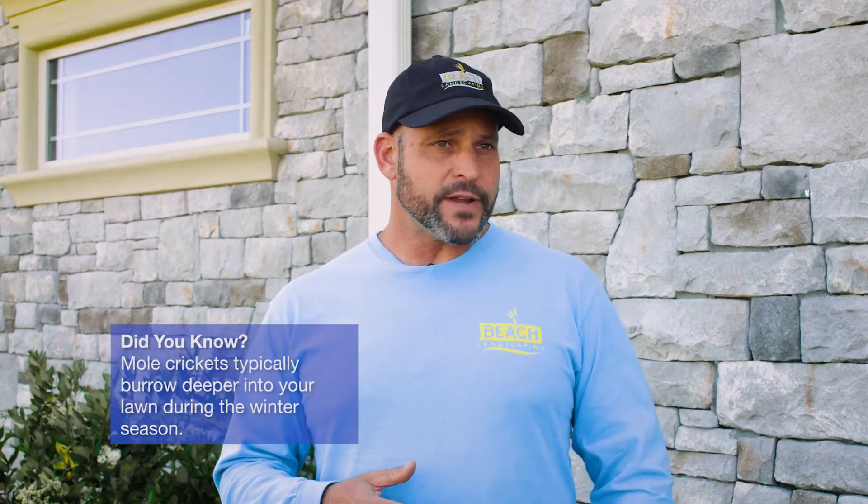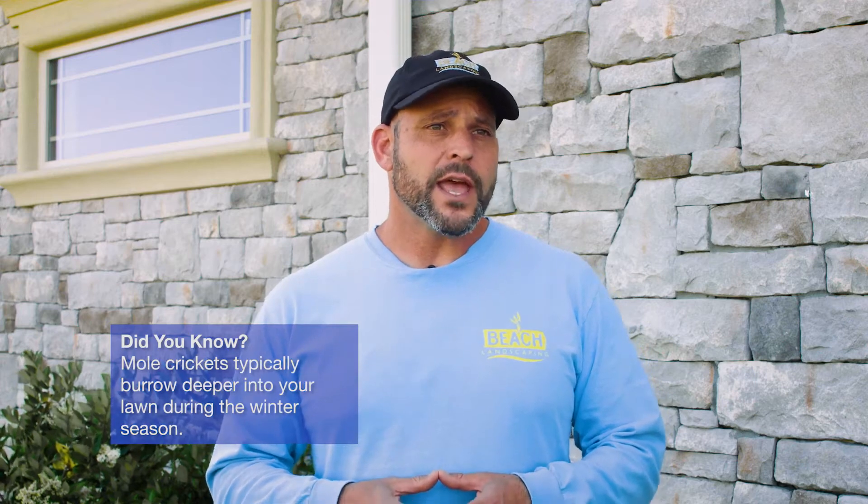The reason I wanted to talk to you about this today is because of what happened this past winter. With the weather being so warm, typically mole crickets would burrow down deeper into the ground when it's cold and not do a lot of damage up on the surface.